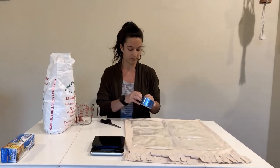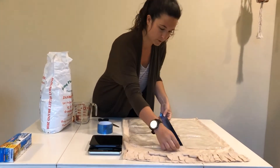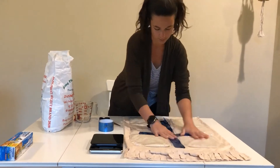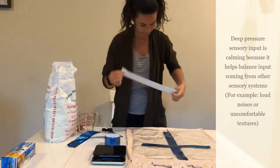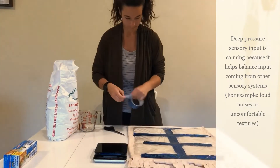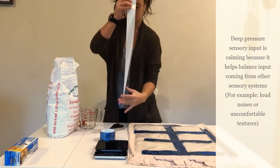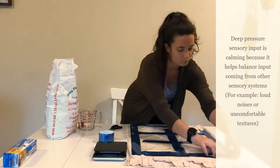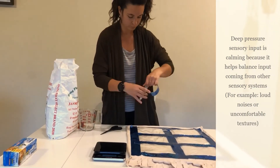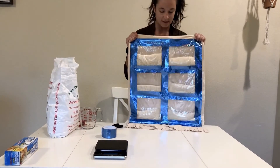Once you have it in a nice, neat grid pattern, you're going to start taping the bags to the pillowcase. There you have it — this is what you want the inside of your blanket to look like, so it's nice, even, distributed weight.